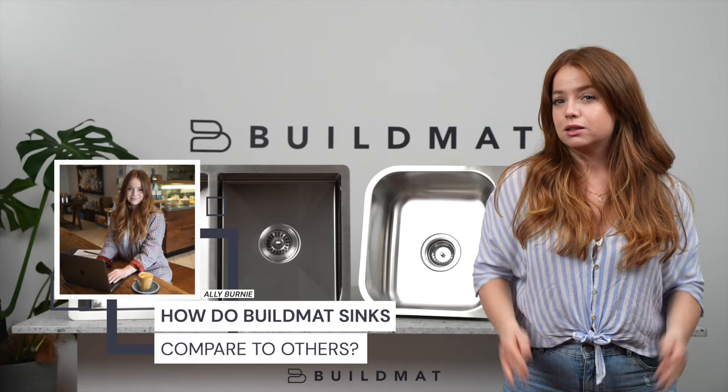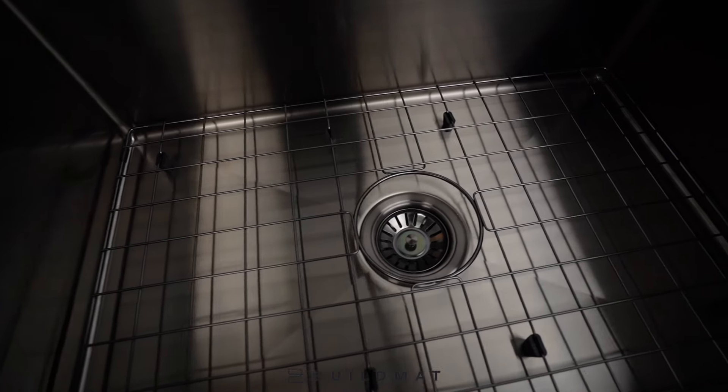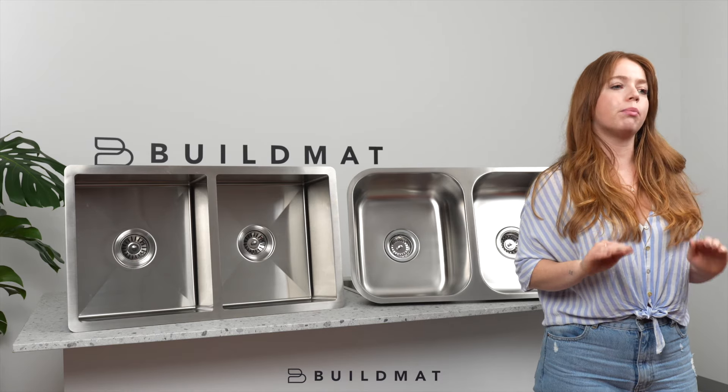How do Buildmat sinks compare to others? All of our sinks are handmade, which is very important when it comes to quality. Let's compare a handmade Buildmat sink to a generic pressed sink.